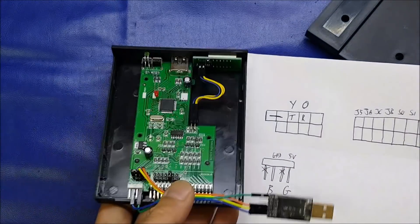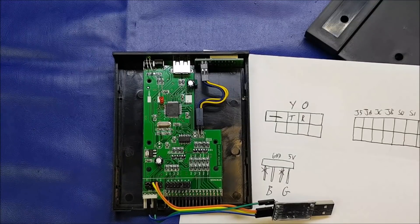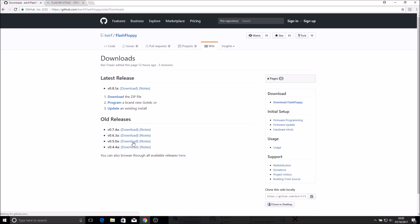I'll stop this video, go over to the laptop, and bring up the websites and software we need to program the device. Welcome back. We're now in a position to flash the Gotek with the custom firmware - we've prepped the drive and connected it to our programmer. All we need now is the software, and if you check the description below I've linked to all the required software. Initially we're going to head over to Kia's FlashFloppy wiki page, where we can read about what the firmware supports. Then we'll proceed to the download page and download the latest version, which in this case is version 0.8.1a.